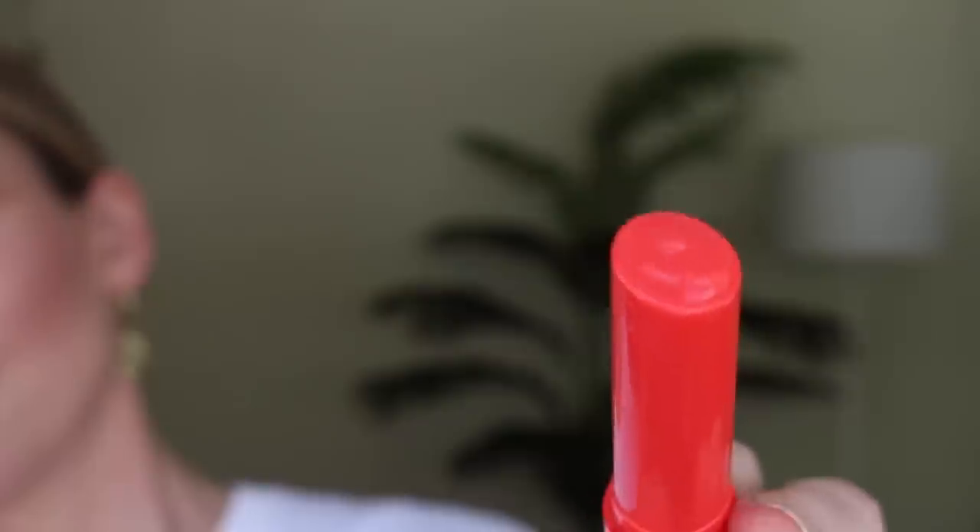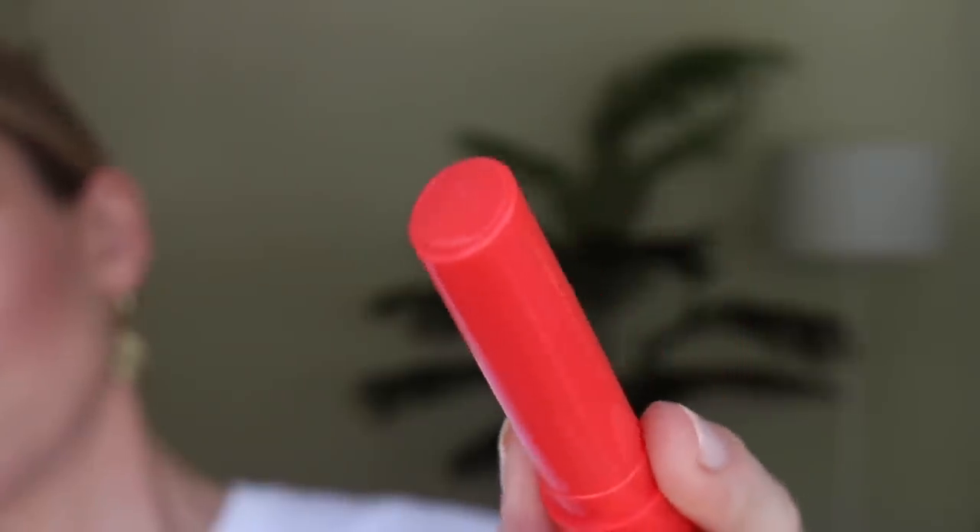I'm going to kick it off with the new MAC Squirt Plumping Gloss Stick. I got the shade Heat Sensor. These are $24 and I got mine on the MAC website, but you can now get a couple of the shades on Ulta. These are kind of like a liquid lip balm in a melty gloss stick form, so they provide a really high shine finish.